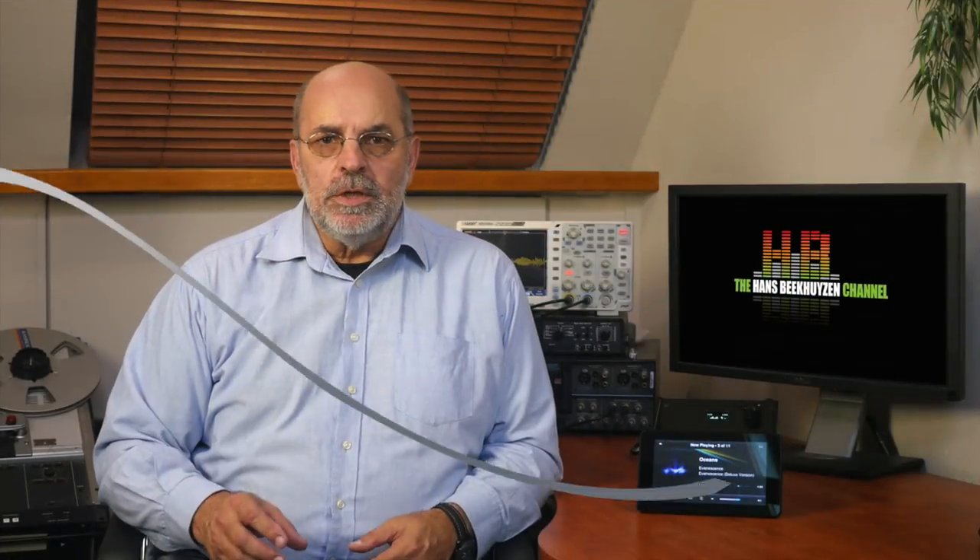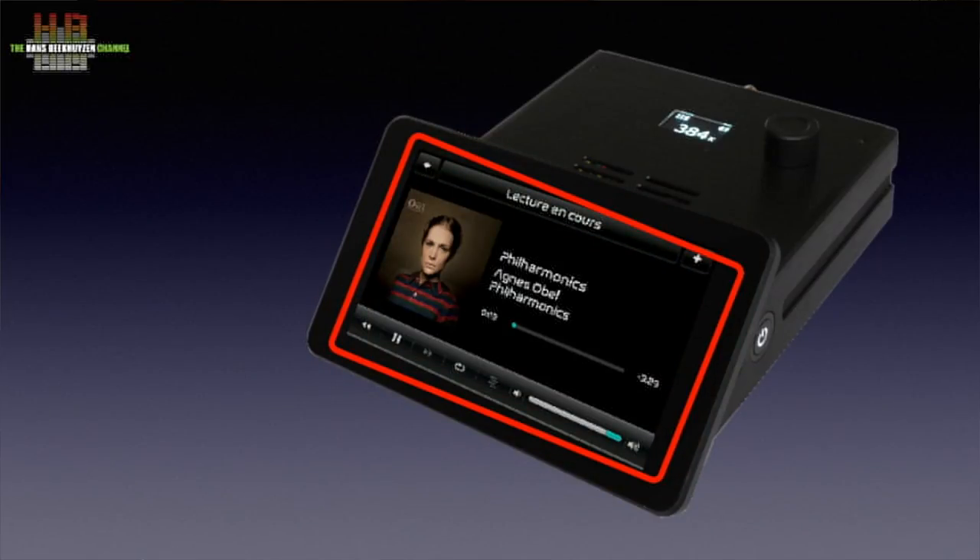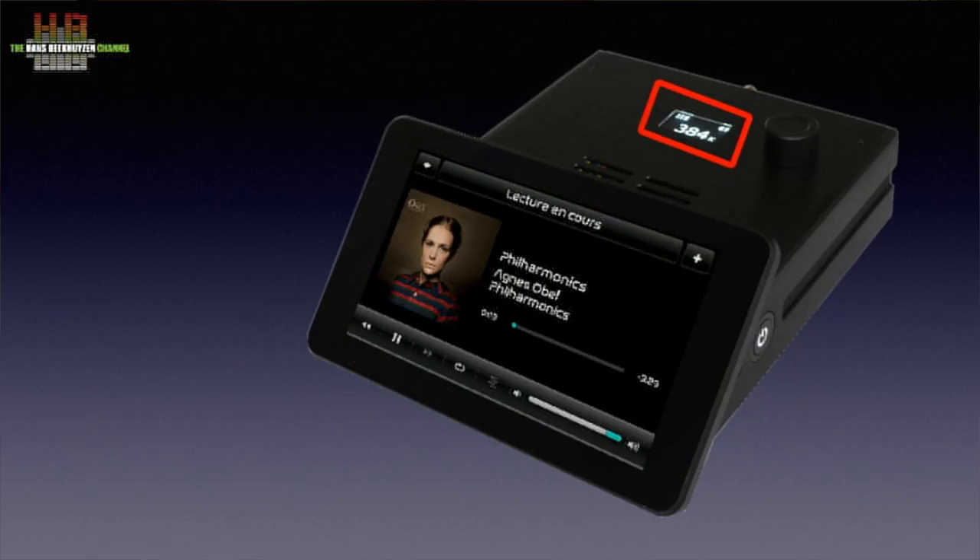The RaspTouch housing holds the 7-inch coloured display under an angle so it can be operated easily. Further back on the top of the housing is a smaller display that shows the status of the DAC board — sample rate, volume setting and input. The latter will display IIS indicating the I2S input from the Raspberry Pi. Press the volume knob down and the SPDIF input on the rear is selected, ideal for routing the TV sound over your stereo. To the right of this small screen is the rotary encoder that operates the digital volume control integrated in the DAC chip. Unfortunately it doesn't listen to the volume control slider on the front, which is handled by the processor of the Pi Core Player.